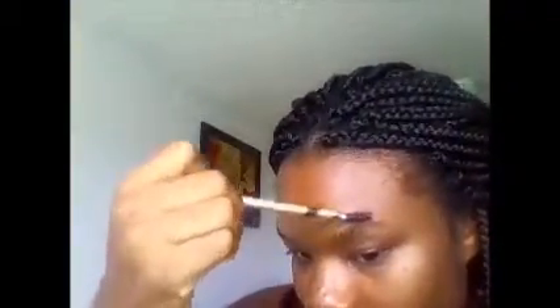So here it goes. First, I'm starting with brushing my eyebrows to the desired position I want.